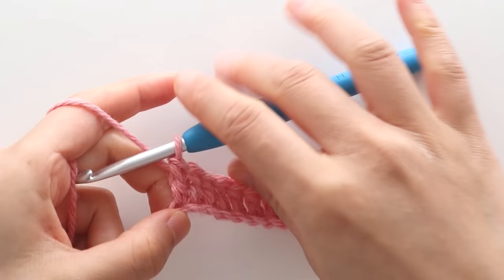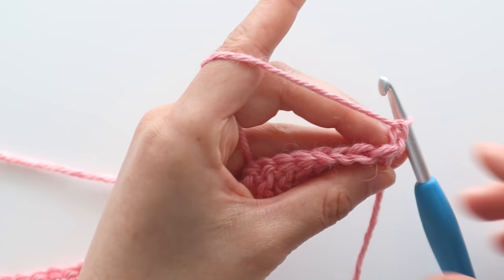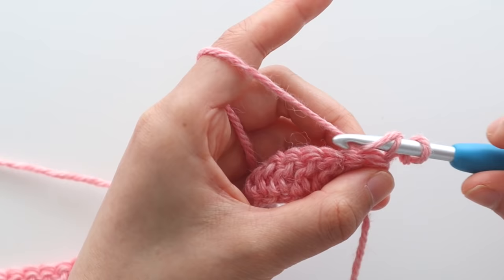Turn your work. Start row 2, chain 1. We're now going to work into the back loops of the double crochets. The back loop is the loop furthest away from you. We're going to slip stitch in each back loop until the last stitch. Keep your slip stitches nice and loose.